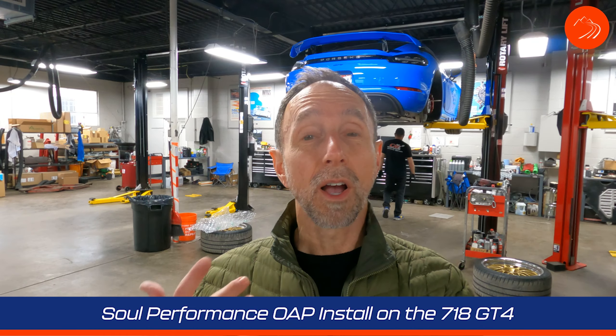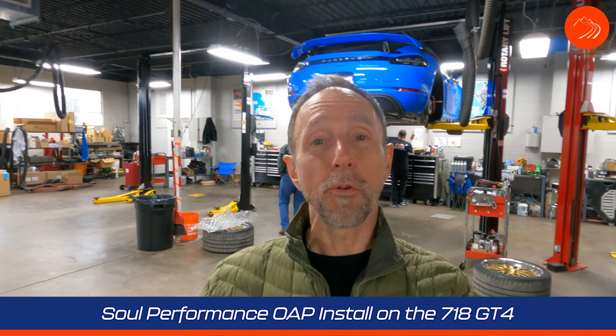Hey everybody, Andy with RS Experience. I'm here in the shop where we're going to put a SOL Performance over axle pipe on my friend Allen's 718 GT4.